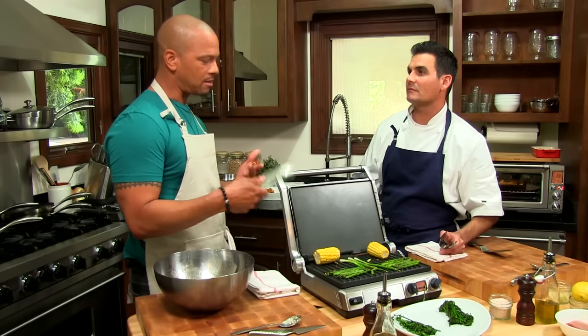Each episode I have a new celebrity dad in my kitchen who dishes out their values when it comes to cooking for the family.